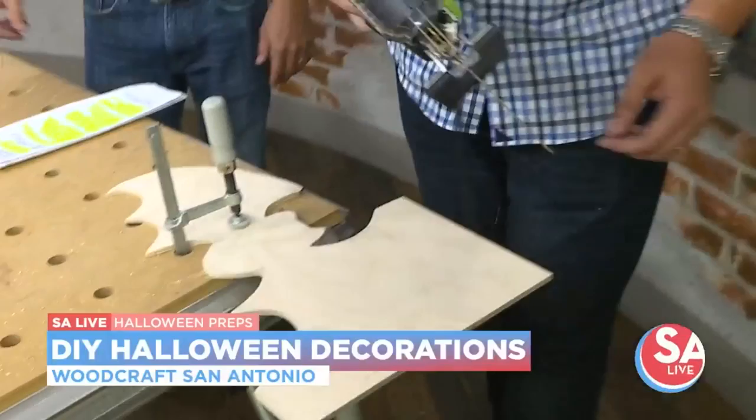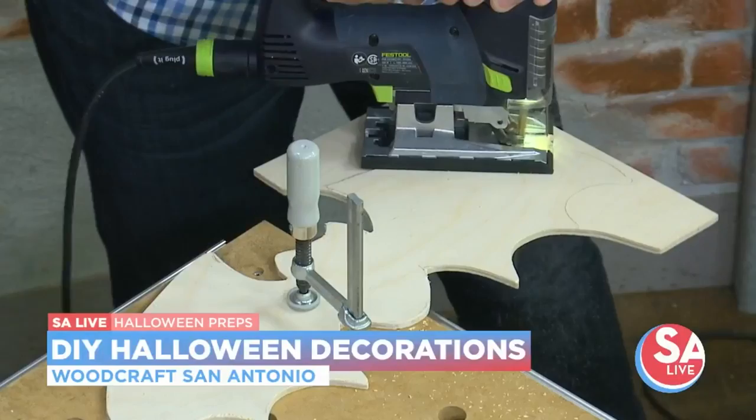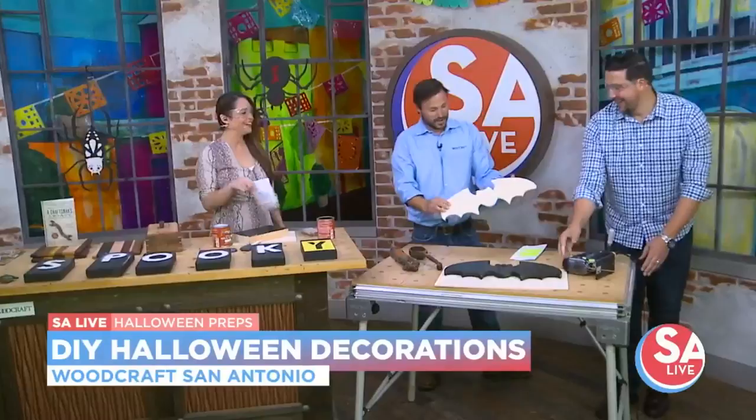Keep your fingers out of the blade. There you are — that looks like a bat, right? That looks pretty good. You did a great job — you did the whole bat. I did a little bit of the wings.